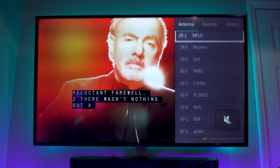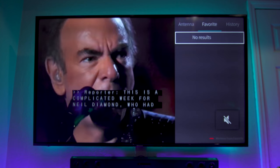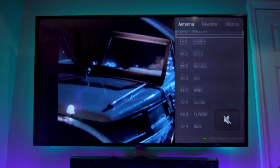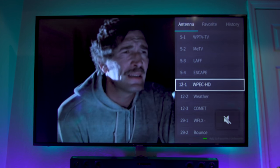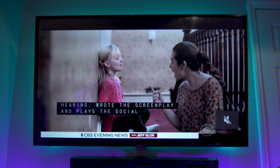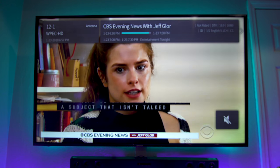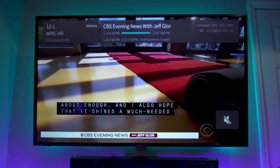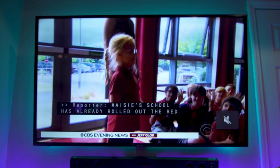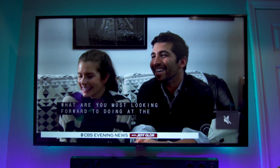The only downside is that it claims to be 1080p, but a lot of these stations are only broadcasting in 1080i or some are just straight-up 720. For example, here's what I believe is CBS News — you can see in the top right corner it says 1080i, not 1080p. I'm not sure what that's about, but I'll have to look into whether there's actual 1080p support in this area.